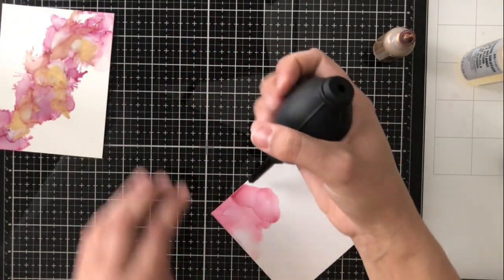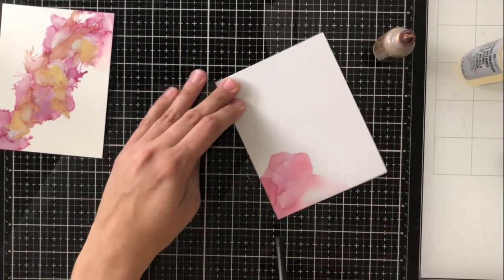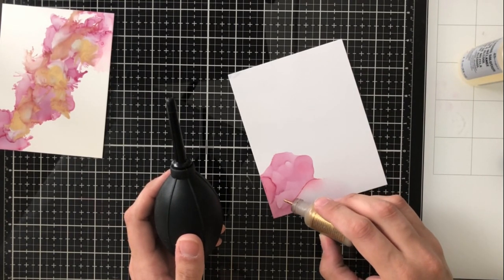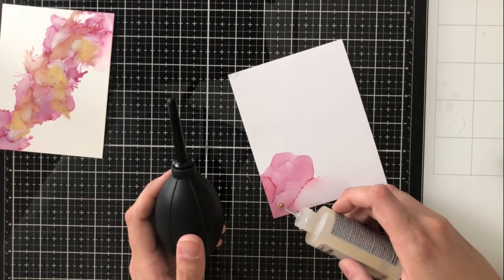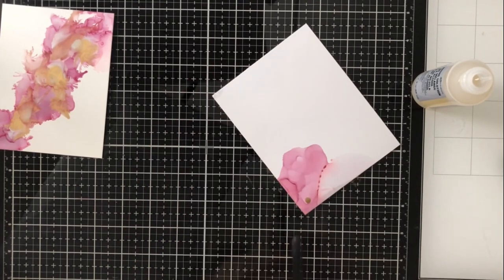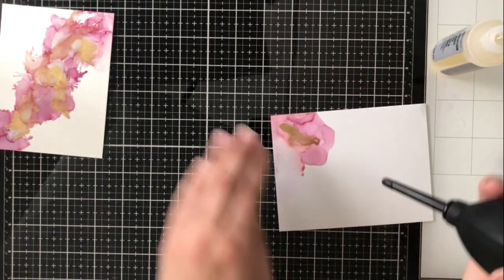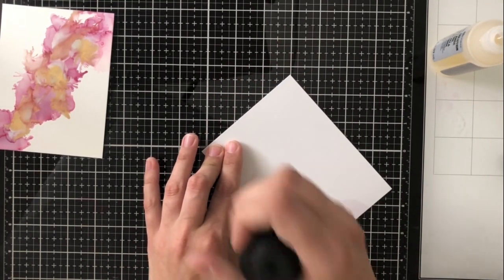Now here's the alcohol ink cardstock, and I'm starting off in the same exact way — just putting a little drop of the alcohol ink and then blending solution on top of that. You can see as I'm working with it that the alcohol ink definitely dries quicker or becomes sedentary quicker on the alcohol ink cardstock rather than the Yupo paper. I had a little more time to work with the Yupo paper — it would move more and I could decide where I wanted the flow to go.